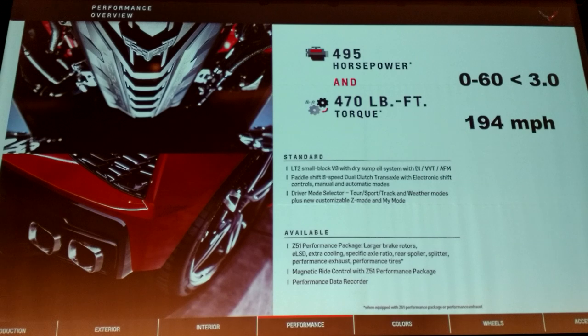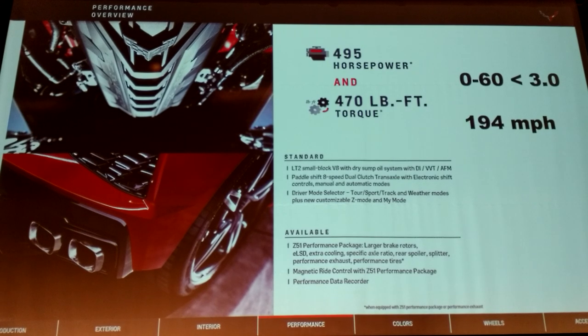It's amazing we've gotten this far without talking about the engine very much. Everybody knows the headlines: 495 horsepower, 470 foot-pounds of torque, 0 to 60 under 3 seconds, top speed 194 miles an hour.